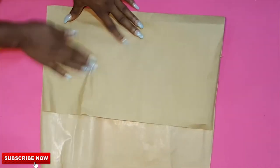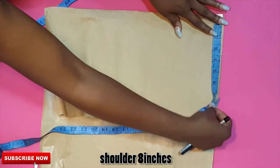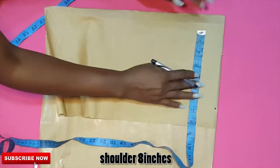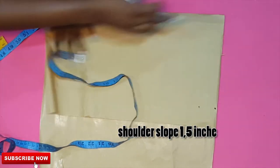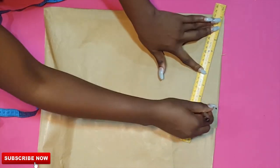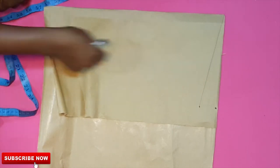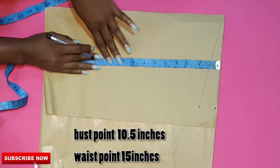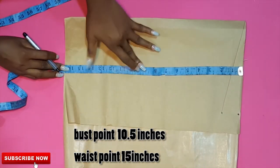Let's get into the proper video. I'll go ahead and fold the brown paper I'm using for this tutorial into two. Once done, I'll track down the first point — the shoulder point — and take eight inches from that point. I'll take my shoulder slope by going down one and a half inches, then connect this to the neck point. Next, I'll take my bust points and waist points: 15 inches for bust points and 10.5 inches, chalking those down on the middle part.